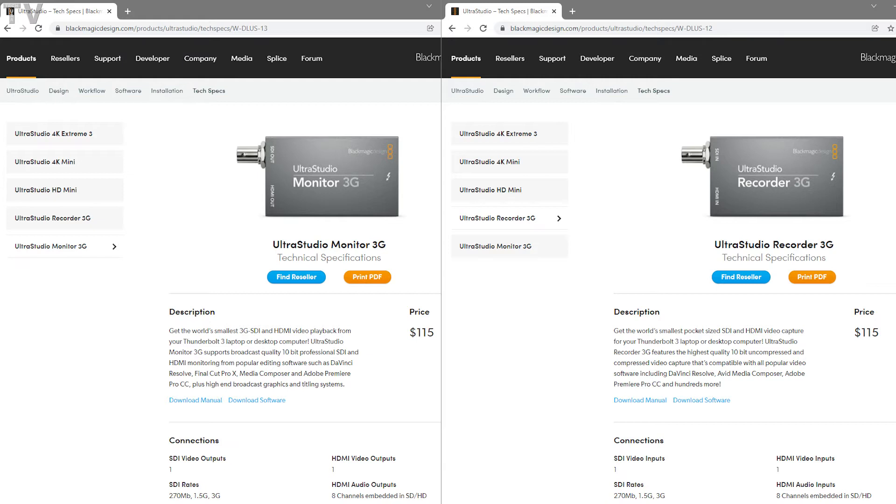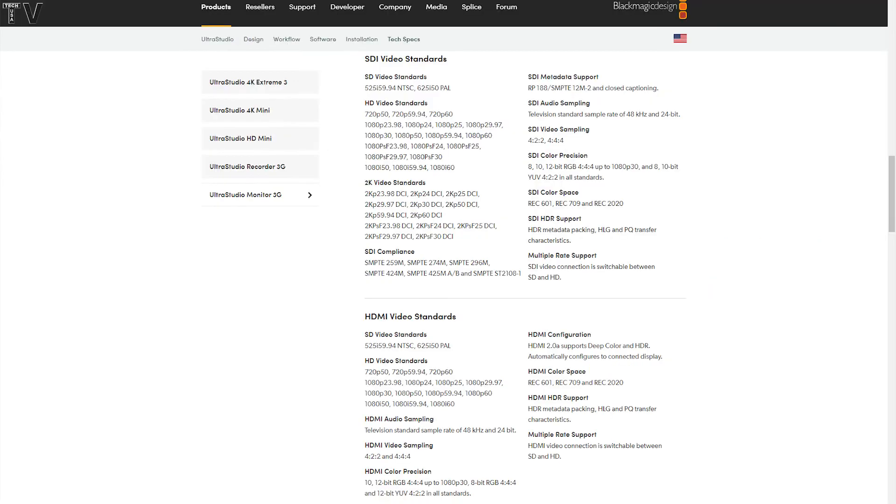You might think these look identical to the UltraStudio Mini Recorder and the UltraStudio Mini Monitor. Those use Thunderbolt 2, and they also only supported Rec. 601 and Rec. 709, whereas these devices support Rec. 601, Rec. 709, and Rec. 2020.